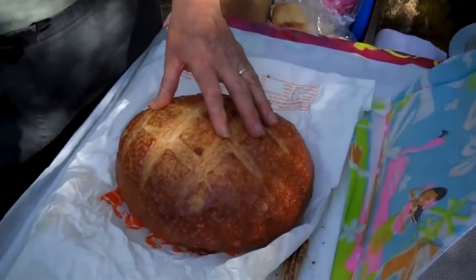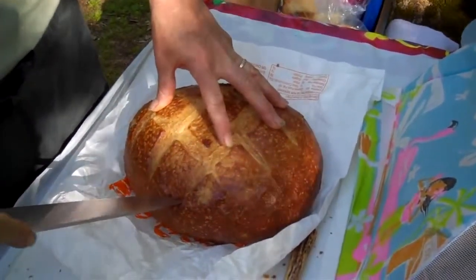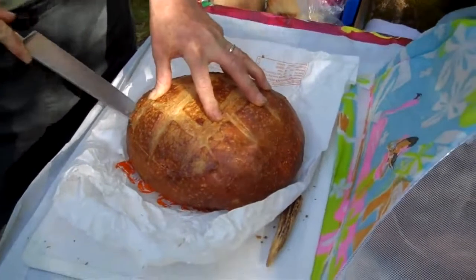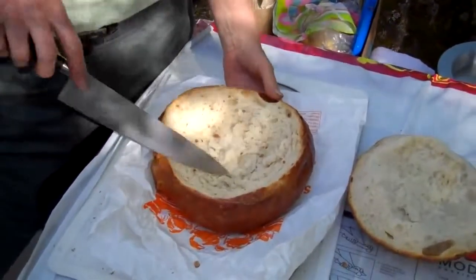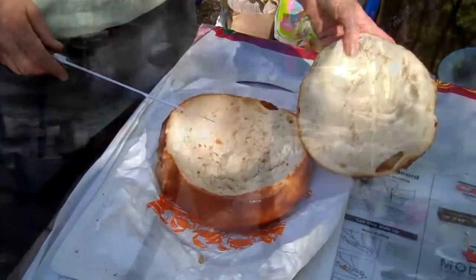We're getting ready to fix the chowder. A lot of people enjoy having bread with it, so we picked up some sourdough. When you want to serve it up, you could also do what's called a bread bowl, where you slice around at an angle all the way around. When you're done, you've hollowed it out and you can add your chowder in here, then cut up the rest to make some great dipping.